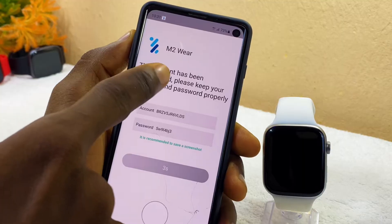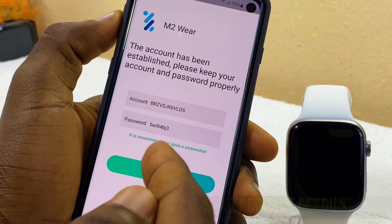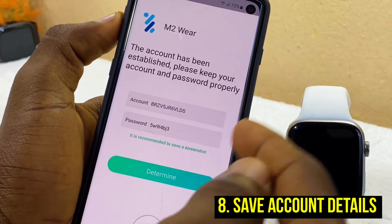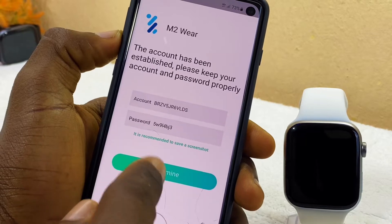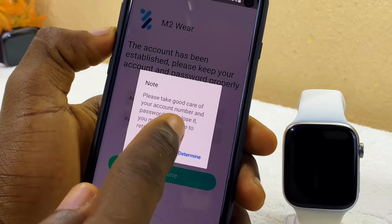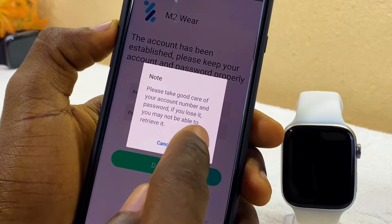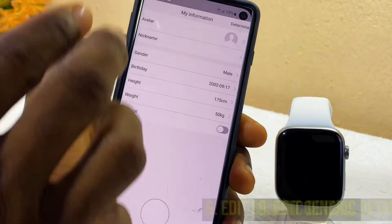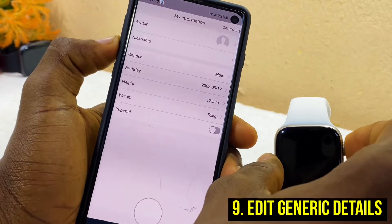Your account has been established. Take a screenshot of your account number and password as recommended, then select Determine. Keep your account and password safe — if you lose it you may not be able to retrieve it. Select Determine once again to proceed to the information page.